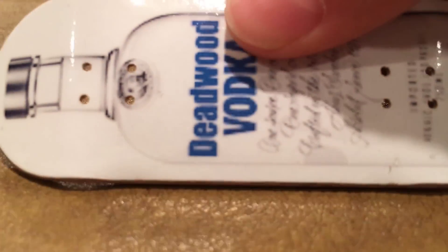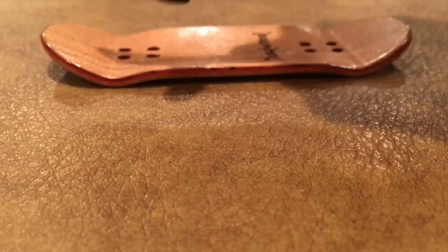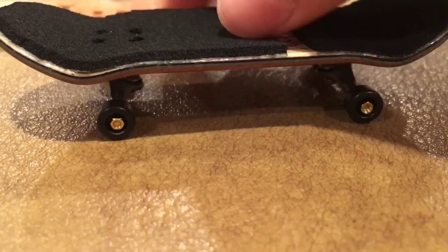Last we have this Deadwood Vodka deck and another Deadwood deck. I believe these are each 33 millimeters wide. I haven't set it up yet. We have some TDLBT's on this one and some black Broken Knuckle wheels, and just the tape that it came with.